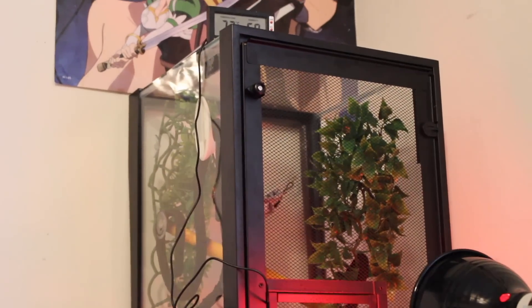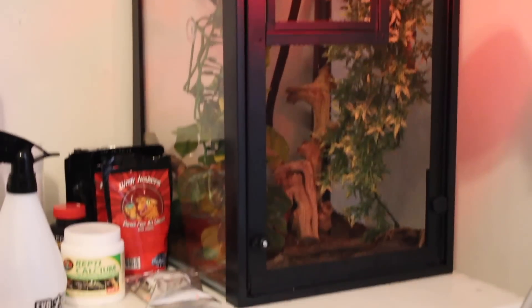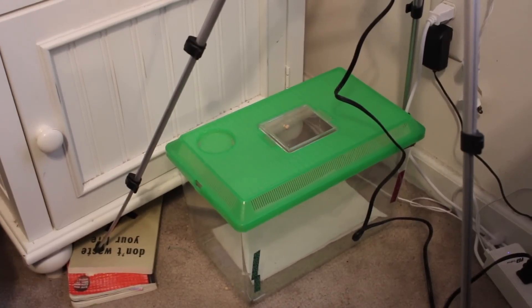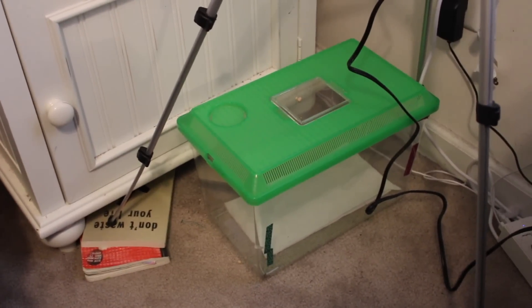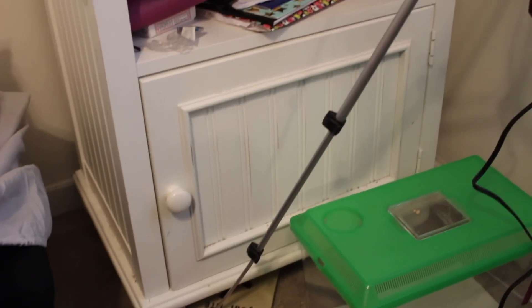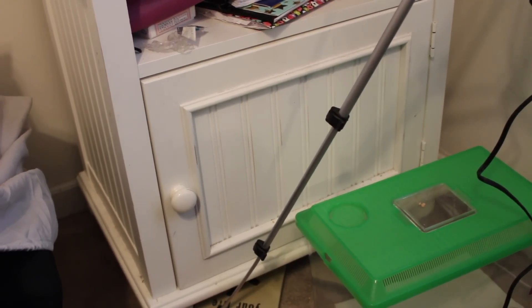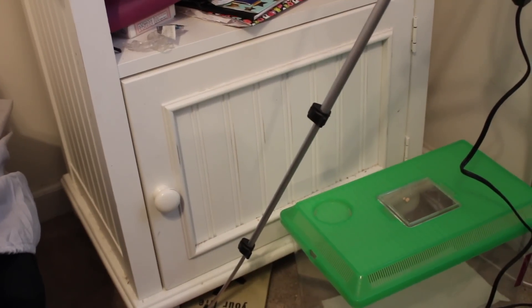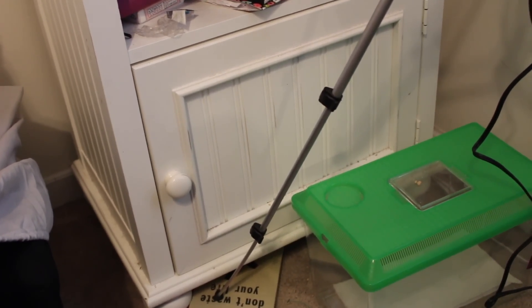It makes it really big for Lumos to climb around and jump around because crested geckos are arboreal, so that means they like to climb. They don't like staying at the bottom, but Lumos does like to sleep down here sometimes. Down here I have this critter keeper that I put Lumos in when I'm cleaning his home. I also have boxes of bamboo sticks, extra wood pieces, and random things like that, plus my bag of Eco Earth down there.